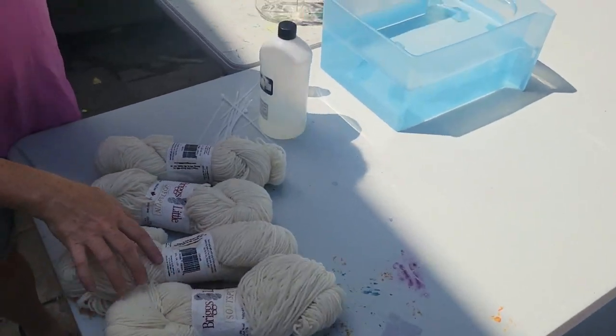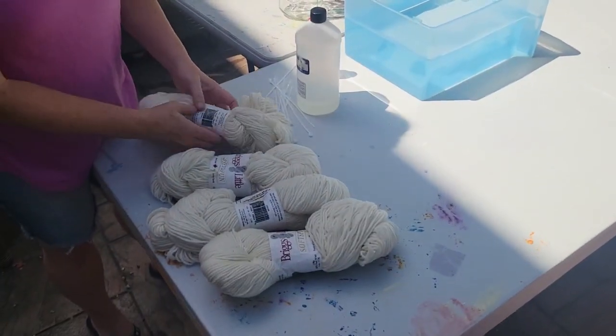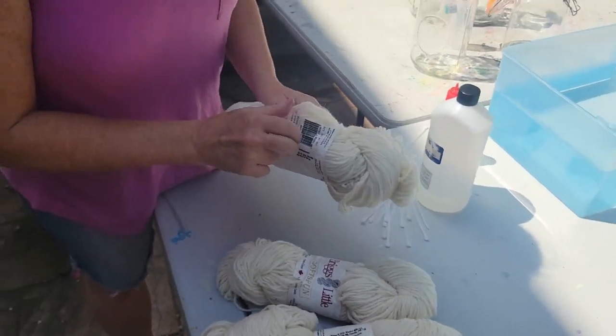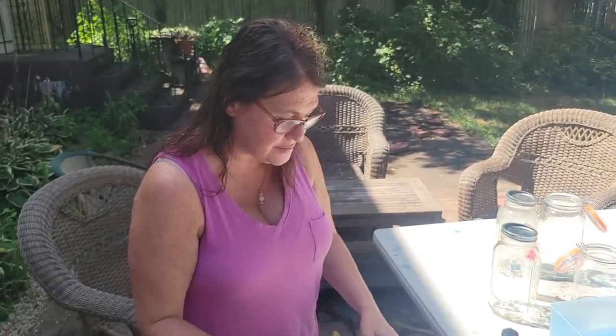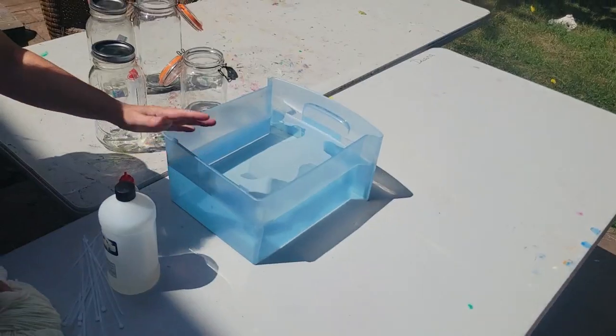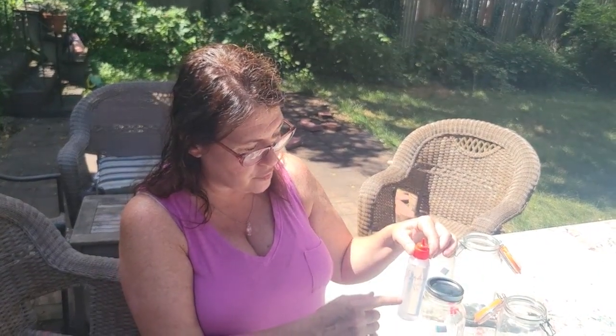I always use Briggs & Little yarn — in our shop Ribbon Candy Hooking we use the two skein and three skein worsted weight soft spun. I'm going to show you how I prep these four skeins. I've got a little tub of Synthrapol here — it's very small because I'm only doing a little bit today, just a desk drawer container with a little Synthrapol in it, about a ratio of 10 to 1 water.